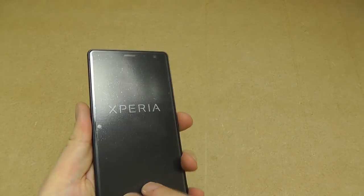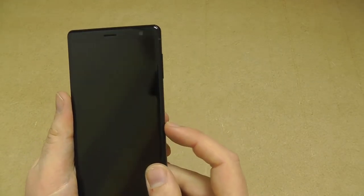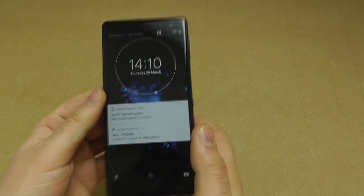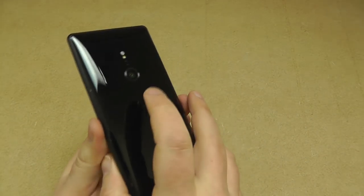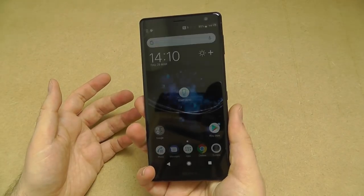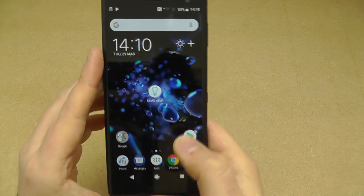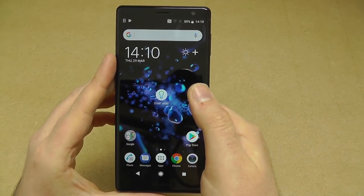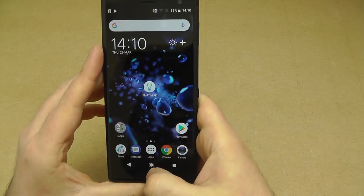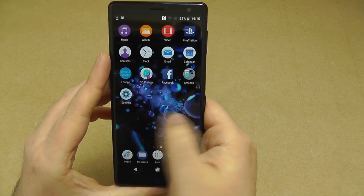Peeling off the screen protector that comes with it reveals a very clean, glossy screen. The power button on the side — this unit's been set up, and the fingerprint sensor was set up earlier. Tapping that, one quick vibration, and we're straight into the device. Android 8 Oreo is pre-installed. Sony were one of the first OEM manufacturers to get Android Oreo onto their phones, and of course it's on the XZ2. They're pretty good with their updates as well.